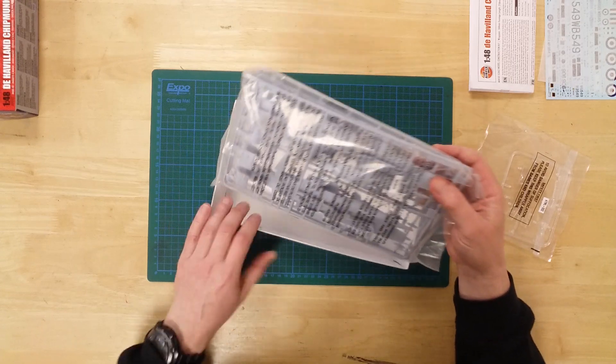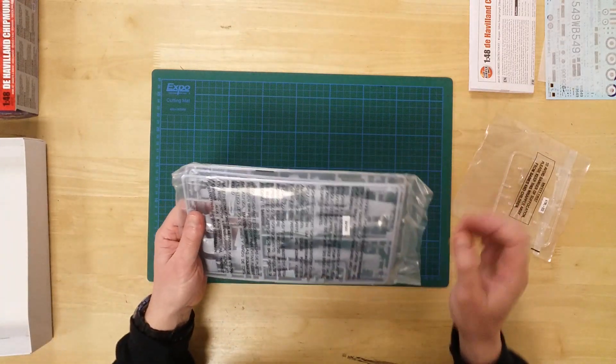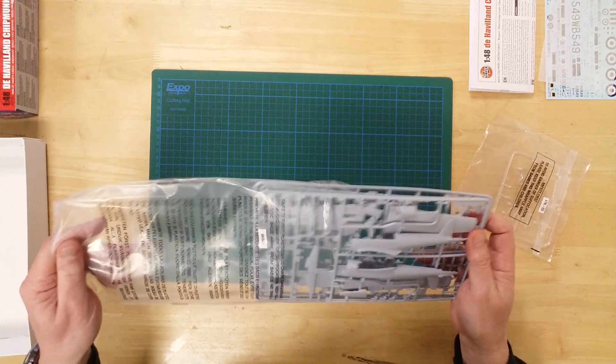In the box, you will find a selection of light grey and clear plastic sprues, together with instructions and decals.